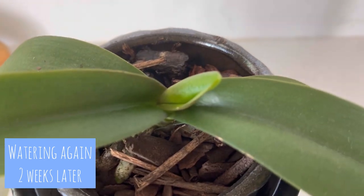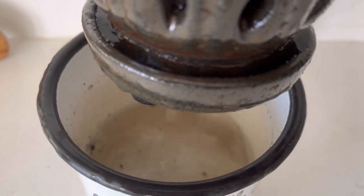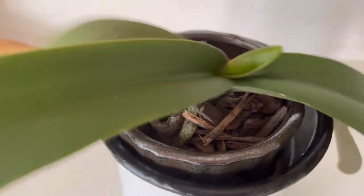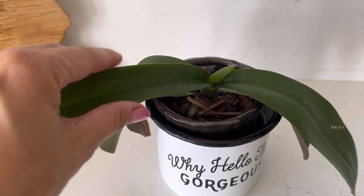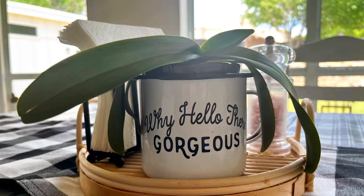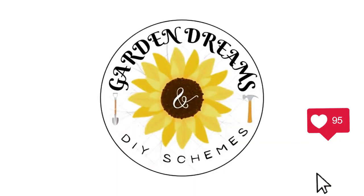Here we are two weeks after the first repotting video — the little leaf is growing, yay! I let her soak for about an hour this time. The way you can tell they need watering is when the leaves are droopy and you can bend them. If you can't bend them because they're too firm, that means they have enough water. And this is two weeks after that, and the leaf is growing even bigger — yay! Don't forget to like and subscribe. Thanks for watching, see you later!